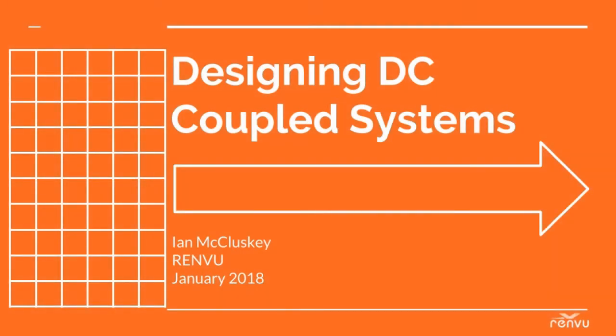Hello and welcome to the first of seven short videos that will guide us through the design process for DC coupled solar PV systems. My name is Ian McCluskey, sales engineer for Renvu, specializing in international and battery-based solar energy. This will cover both off-grid and multi-mode systems. Let's take a look at the topics.